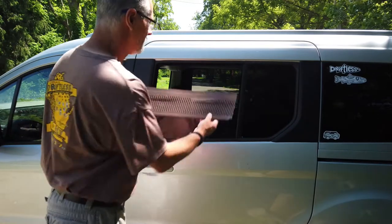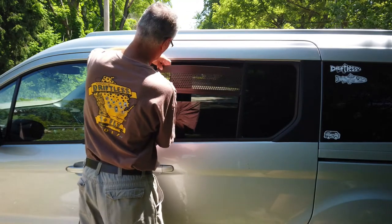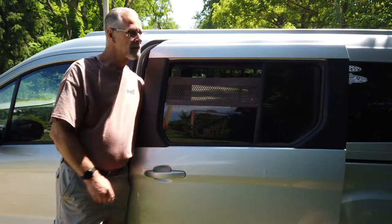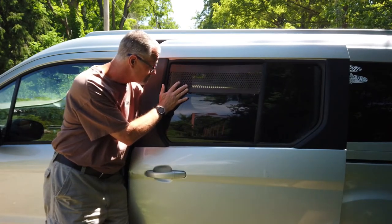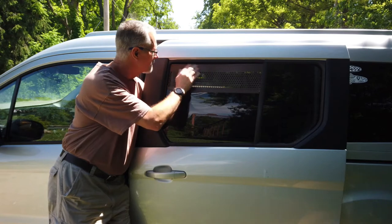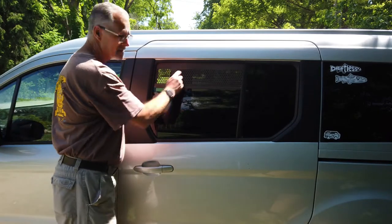With the door closed, all I do is bring it in — you've got to kind of bend it just a little bit. I might not have gone down far enough. There you go, now it's fit into the window. You bring it down onto the window and then slowly bump it up. Now that's the guard in place.